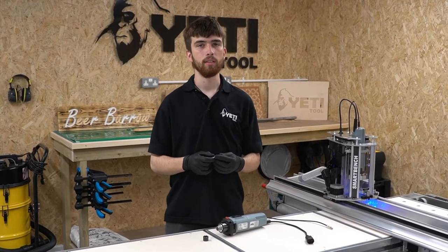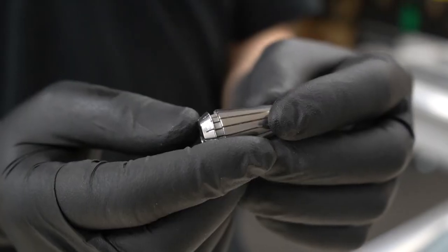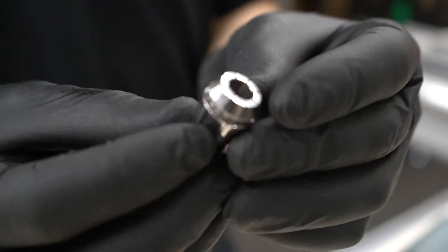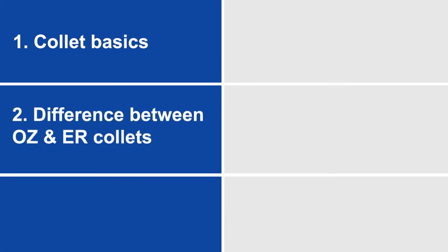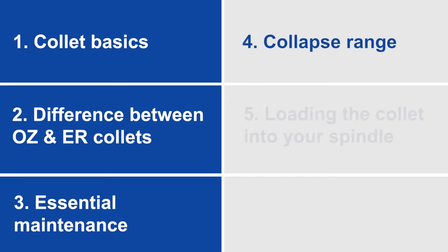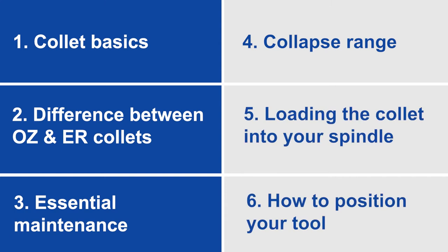Welcome to this video series about collets. Collet knowledge is very important because knowing how to use your collets properly will extend tool life and increase the quality of your finished parts. So how can we make sure the collet is working correctly? We're going to cover collet basics, the difference between OZ and ER collets, essential maintenance, understanding the collapse range for your collet, loading the collet into the spindle correctly and how to correctly position the tool.